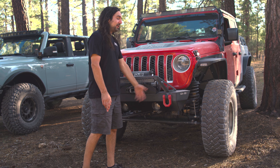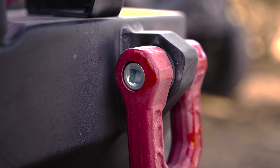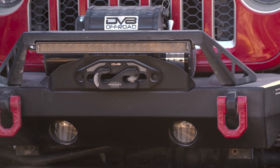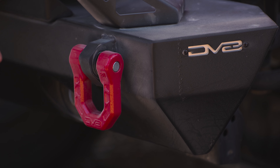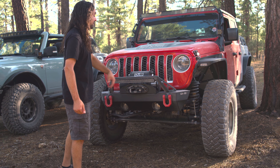Next feature I'll point out are the D-ring mounts. They are one inch wide and they accept a D-ring that takes a seven eighth inch pin. Here we have our Elite Series D-rings on there — these are a new product of ours as well. They're available in three different colors and they have a flush mount pin. They just look nice and neat sitting in those mounts.